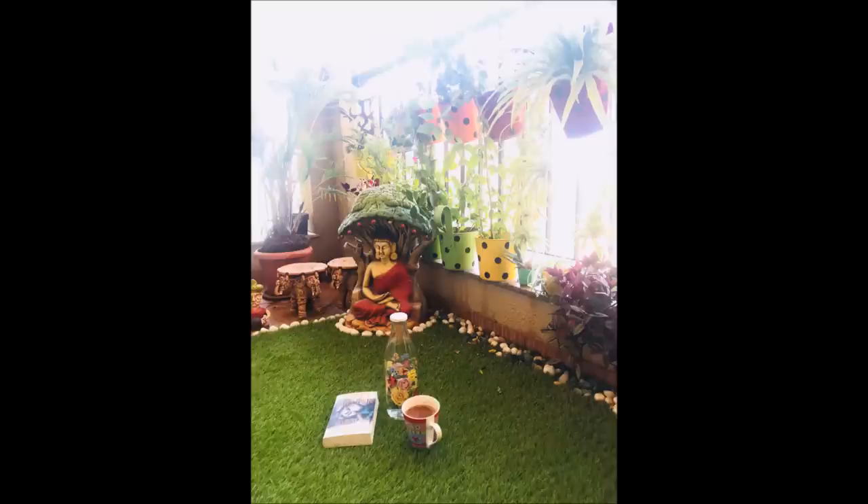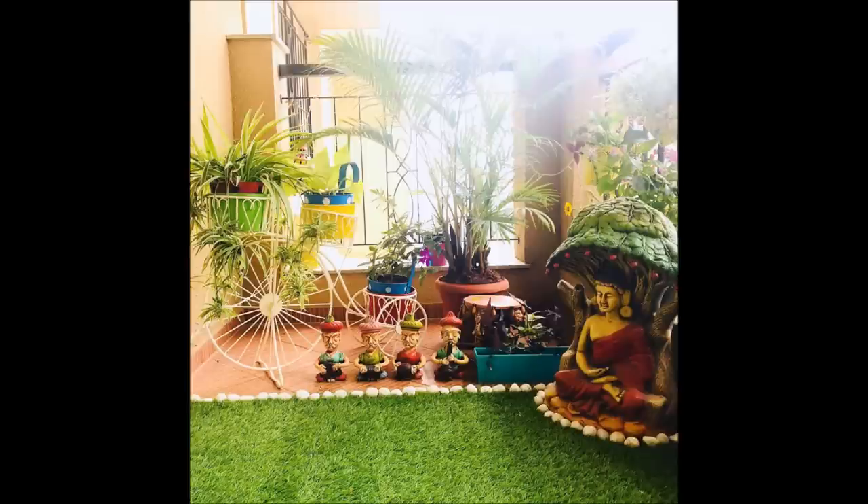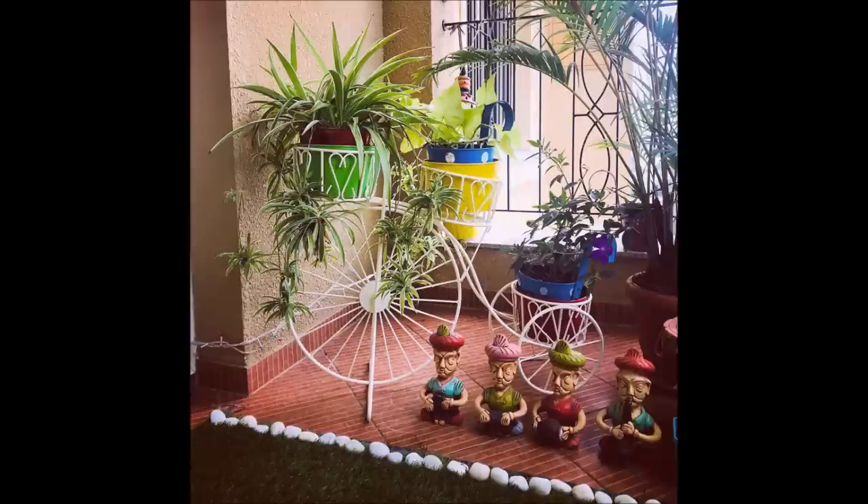These are pictures of my daughter's 20th floor flat. Love for gardening — she's got it from mom. We have artificial turf readily available online and if you're in a metro you get it at shops also. That's her meditation space — Buddha over there and she's got a whole lot of potted plants. So even if it is not natural grass, you have the feel of grass, the look of grass, the softness of grass. The turf is a very good option.